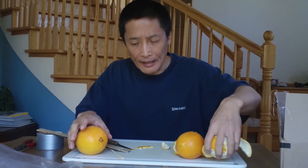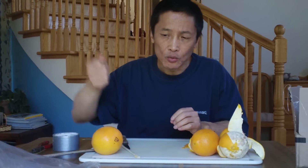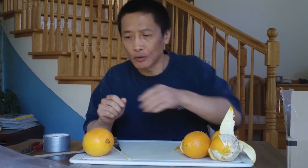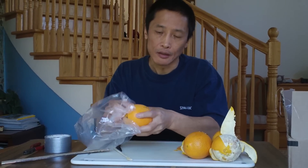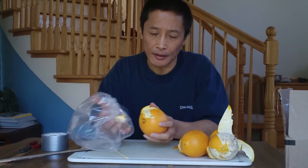If you don't have any sharp tool and you just want to use your hand, but you don't want the orange peel to get into your fingernail, you can just use a plastic bag, open like this. That's another way — it can protect your fingernail.